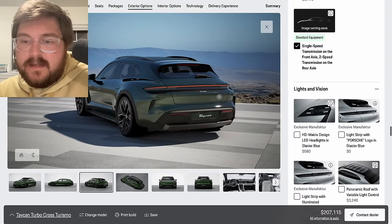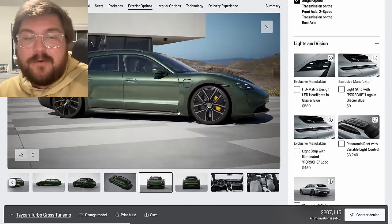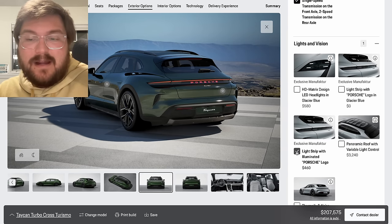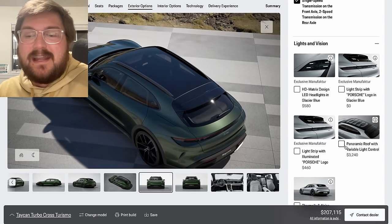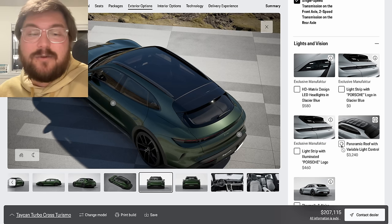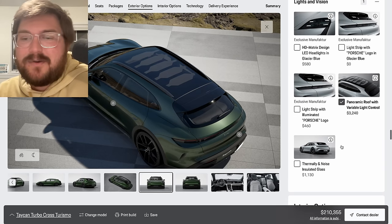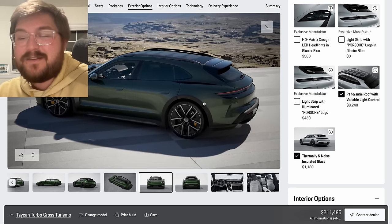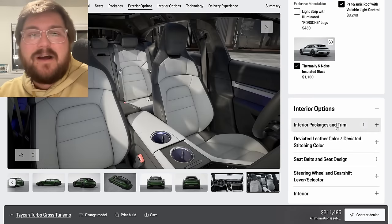We are not going to get the HD matrix lights — it comes standard with the standard ones. We're also not going to get the illuminated Porsche logo in the light strip — I thought it was standard on Turbo and Turbo S but apparently you have to pay for it, and I think it looks cleaner without it. The one thing I do really like is the panoramic roof with variable light control — it's a really cool option where you basically have a slider in the screen that can change to cool patterns. I would totally do that. And yes, thermally and noise insulated glass — we're going maxed out. I'll deal with the lower cell service and toll pass stuff. I like having a really quiet car, and if we're already going all out, let's just go all out.